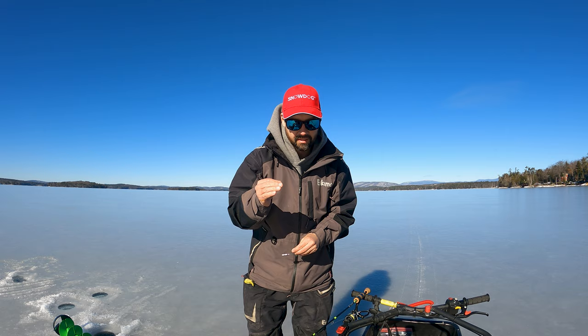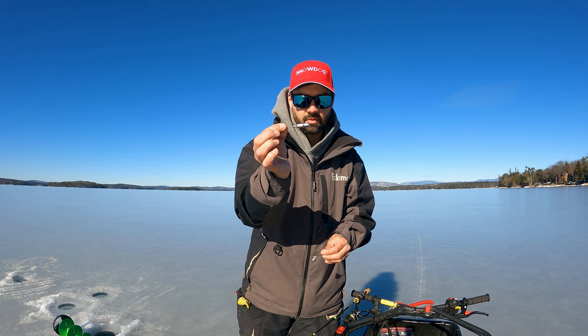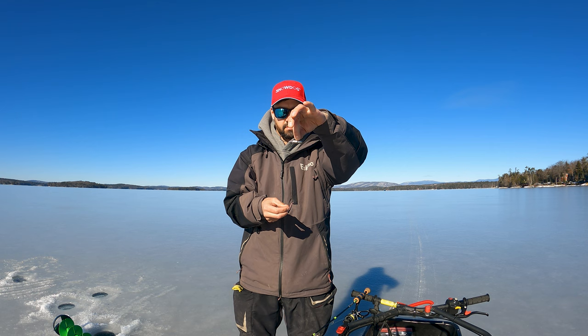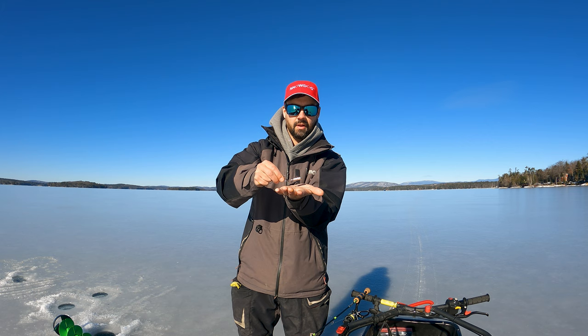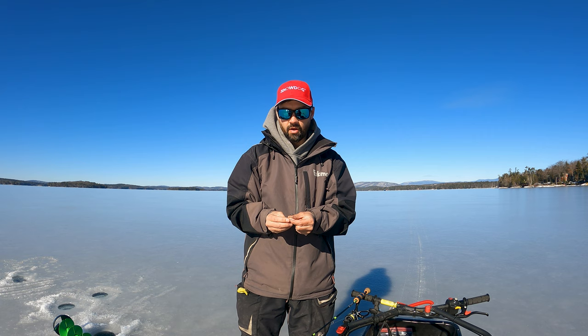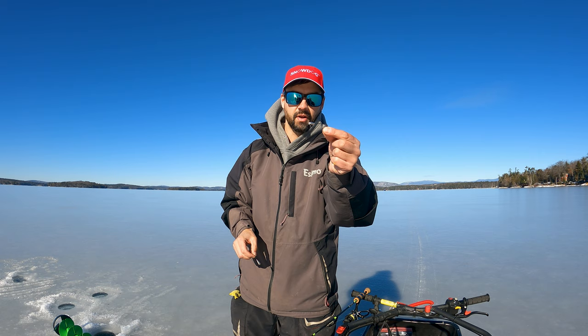Right now I have three-quarters of an ounce — this is called a balance tube. See how there's weight on each side — when I hang this from a line it's going to be balanced no matter what, whether it's pounding bottom or when I rip it up. When I pull really hard it'll come loose on that line and go straight up. It'll help with line twist quite a bit. If the fish are being really finicky, you can downsize — right now I'm also running a quarter ounce or an eighth ounce.